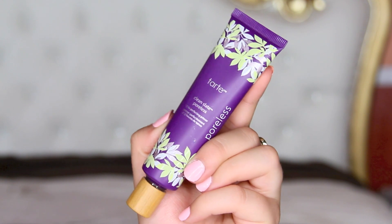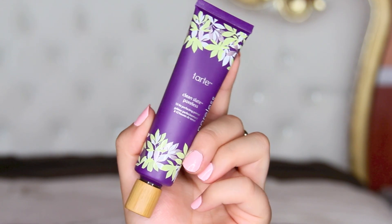I'm using the Tarte Clean Slate Poreless Primer. This was my first time using this and you guys, I absolutely love this. It's a lot thicker than the Porefessional by Benefit and I just felt like it really mattified my face. It smoothened out all my wrinkles and pores — I really like it.